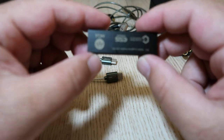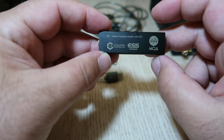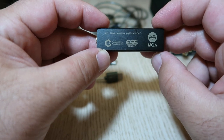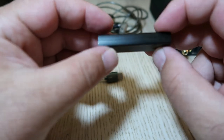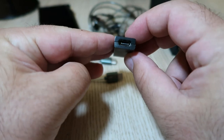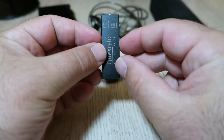It uses an ESS flagship DAC chip that can decode up to PCM 384kHz 32-bit and DSD-256, as well as MQA files natively. It also has a new current mode amplifier module that automatically adjusts the gain according to the impedance of your headphones, ensuring optimal dynamics and low distortion. The M12 can drive headphones up to 600 ohms, which is remarkable for such a tiny device.